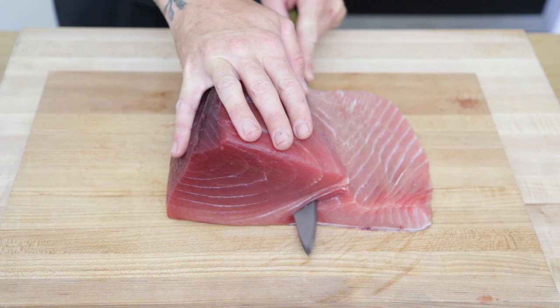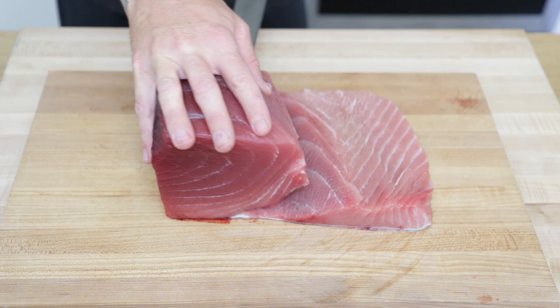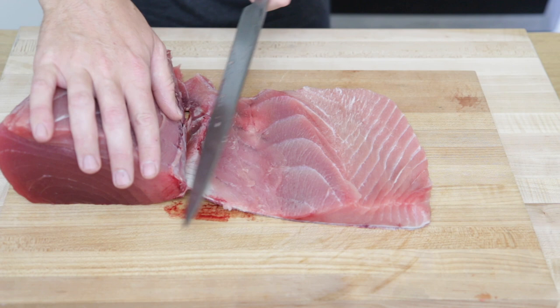This white part right here is called the sinew. It's tough and chewy so we need to separate that from the belly and the loin. Just make a few slices along it and as you get further to the skin just keep pulling back and run as close to the skin as possible and the loin should just come right off.